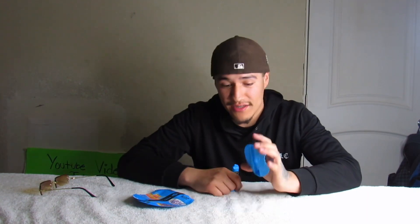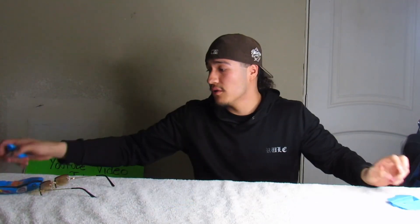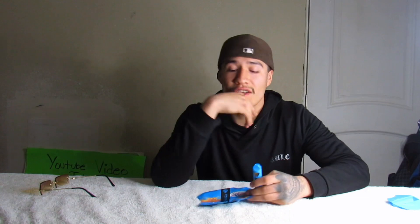We're gonna be trying out both strains and I'm gonna give you guys my honest review — if it's gas, if it's good, and if it's worth it for the price. The last one I got was good. Right now, should we try the Berry Pie or should we try the Georgia Pie first?